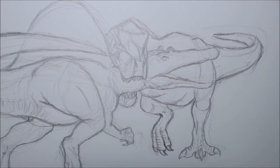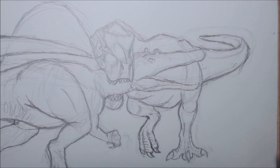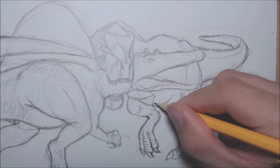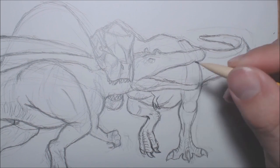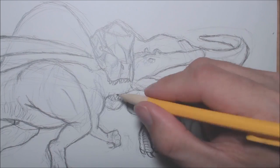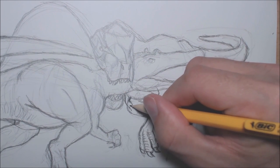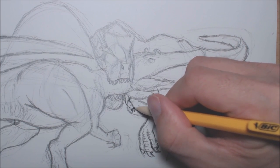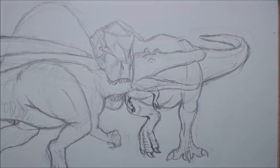Now let's put in T-Rex's little hands — some little claws, little fingers. You don't have to be too particular about it because they're only tiny hands; no one really cares about them. I'm going to put the other hand around there. It appears that my light is messing with the top of my image — sorry about that.